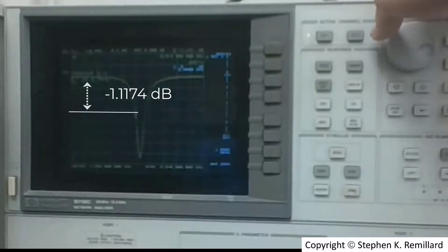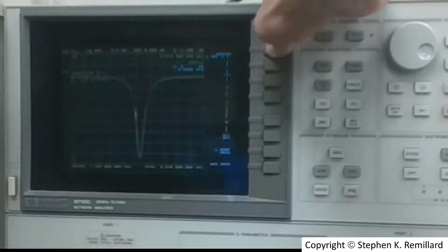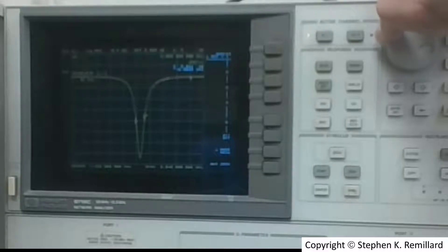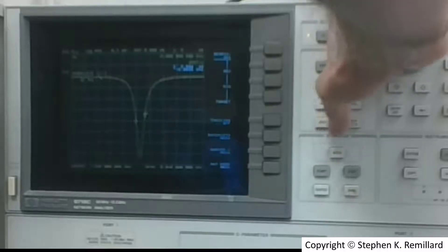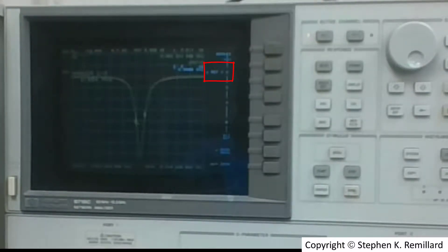Now I need to find the width of the resonance at that level. I place marker 1 at the same position as marker 2, confirming their difference is zero, then move marker 1 to the other side of the peak where the difference is also zero. Setting delta reference to marker 2, the display reads the frequency difference between markers 1 and 2 as 2.664 MHz. That is the delta F for calculating the unloaded Q.